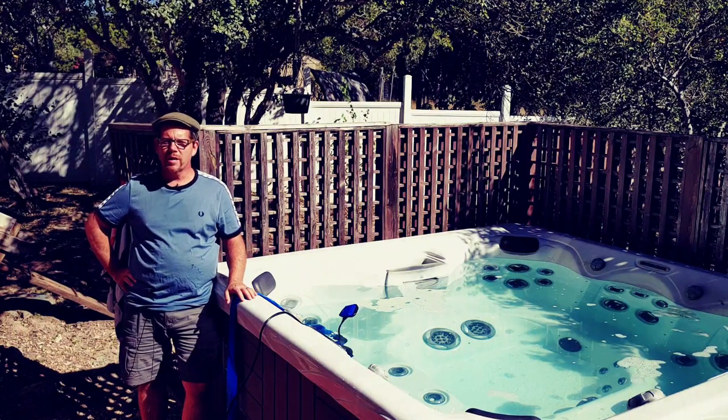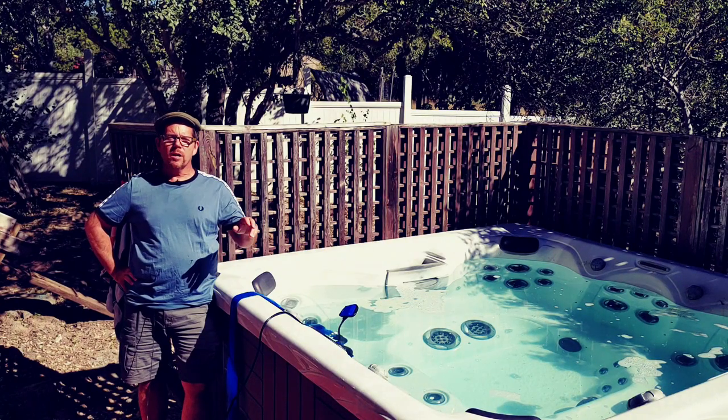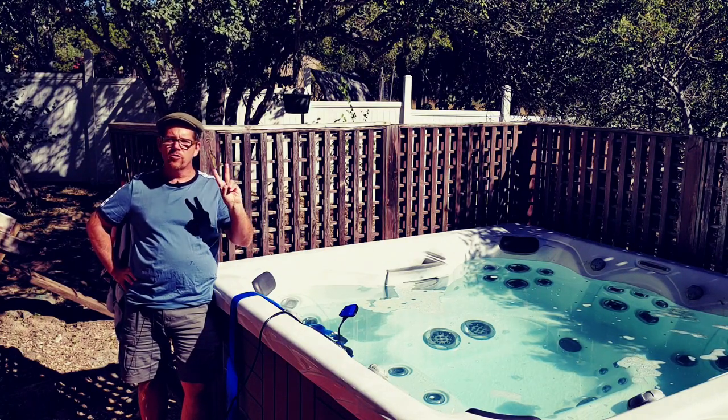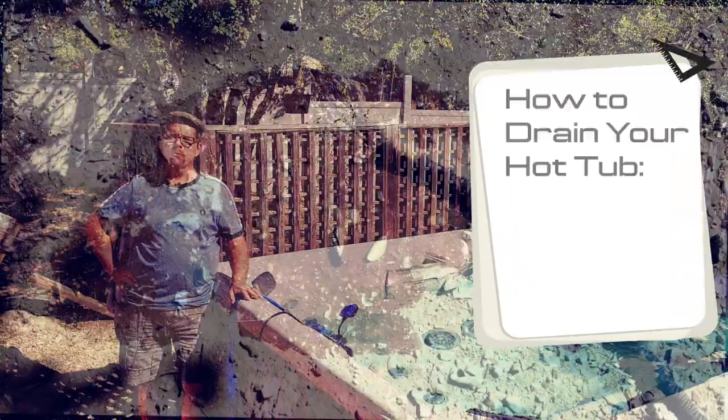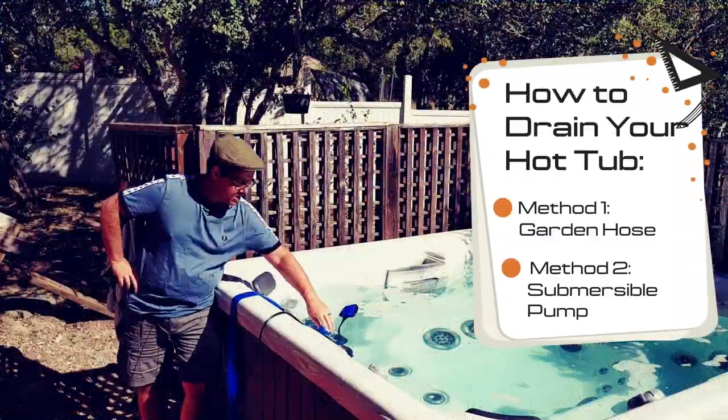In this video, we're getting into how to drain your hot tub, and there are basically two ways you can do it: one with a regular garden hose, and two, if you happen to have a submersible pump.